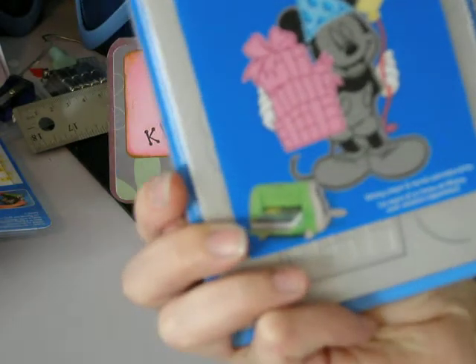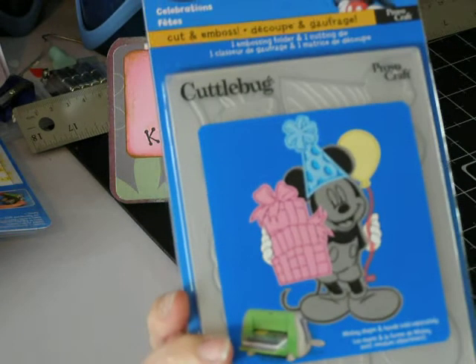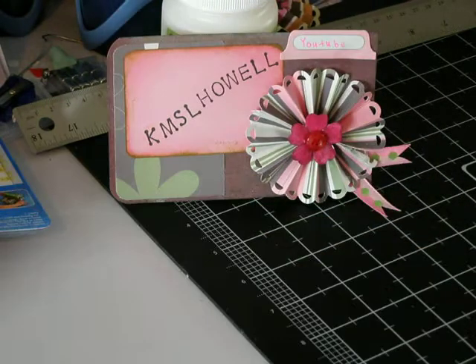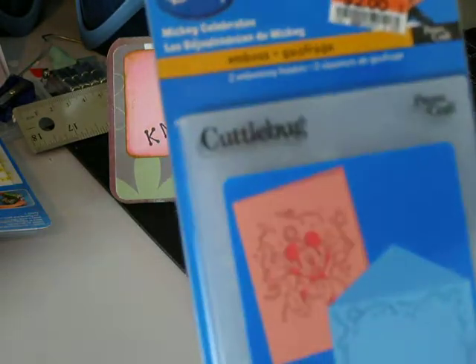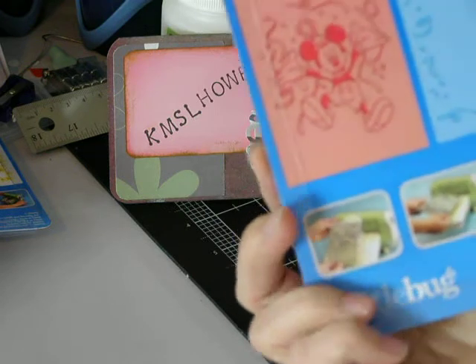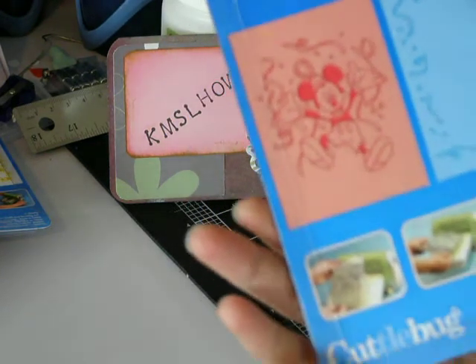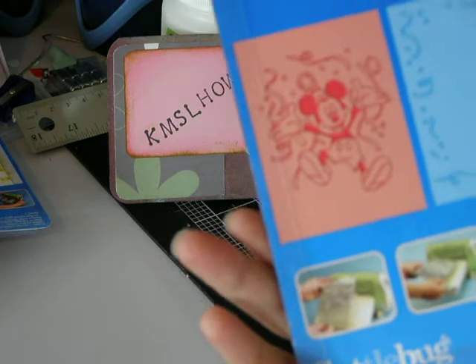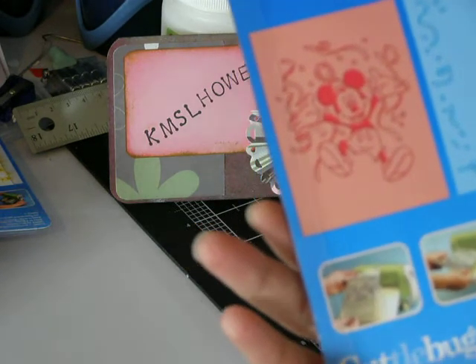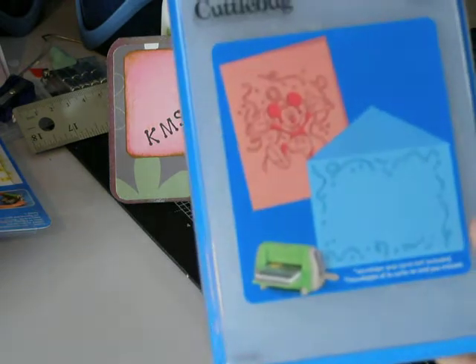And this one is called Celebrates — it's got a package, balloons, and party hats, and here's Mickey holding a balloon with a party hat on. That would be really cute for a birthday card or a birthday scrapbook page. And then this one is actually two embossing folders and it's called Mickey Celebrates — it's kind of like a frame you could use for a party invitation, print it out on the inside, and then there's Mickey celebrating. I thought that was really cute.